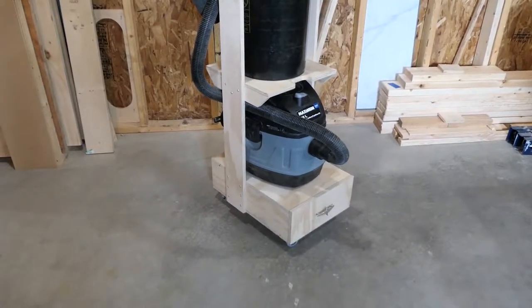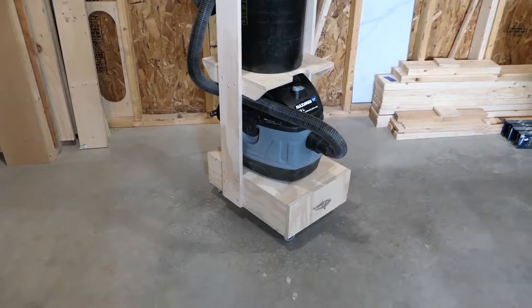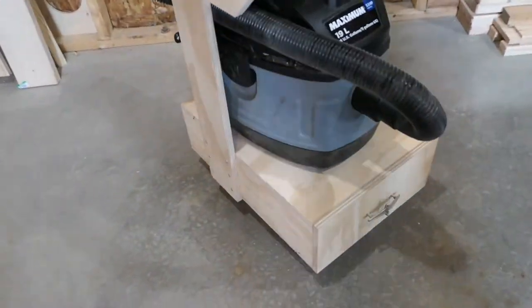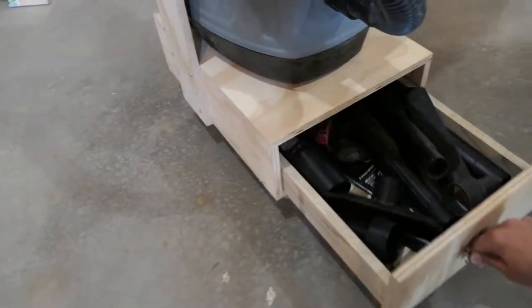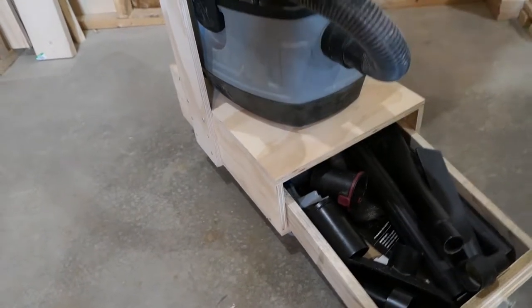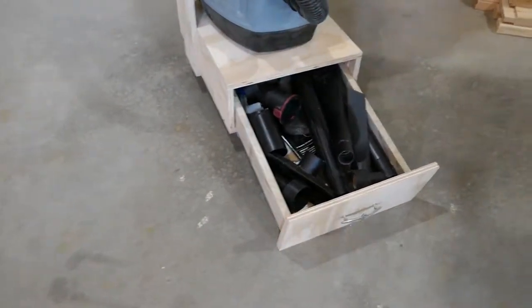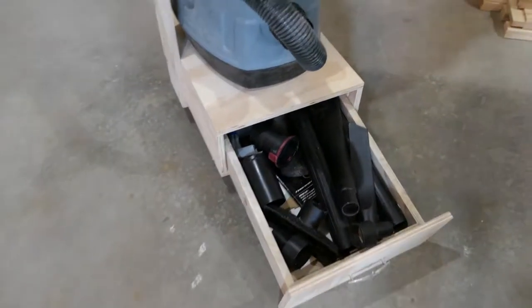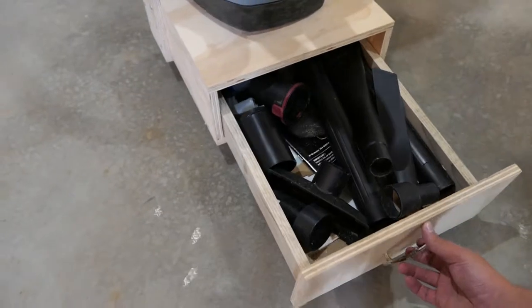At the bottom I have a drawer, and in that drawer I can fit all my accessories for the vacuum. I didn't put any rails on there — this is pretty basic, it's not like it gets a ton of use.